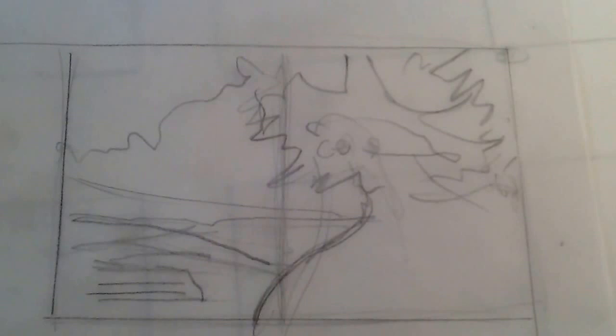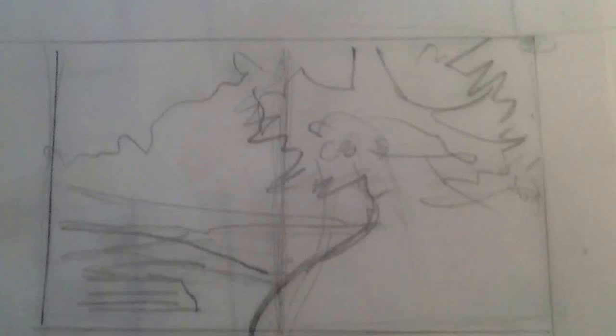And when I say scribbling, I mean like this kind of thing, where it's just totally rudimentary. But for me, it's where I start. I have to start here.